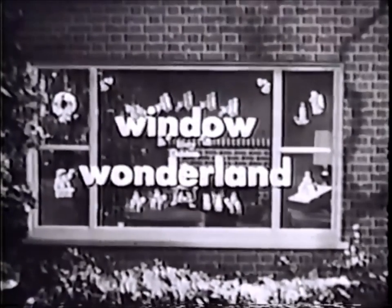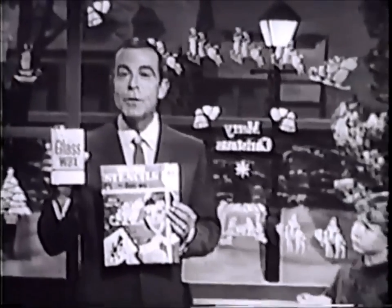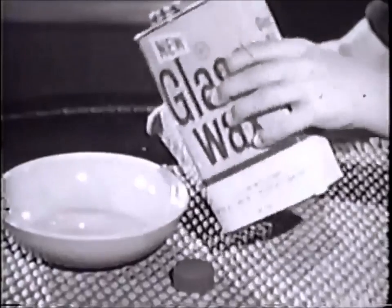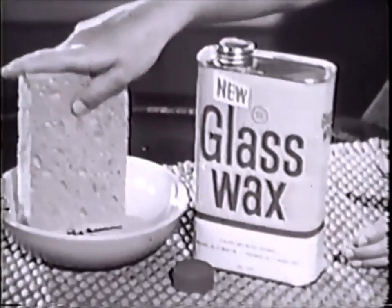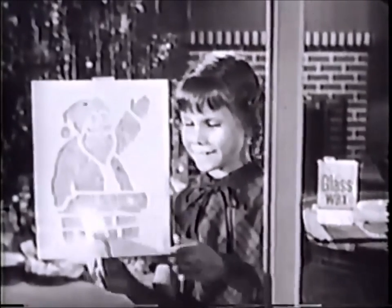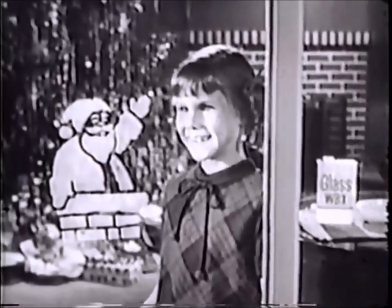Here's a wonderful new idea for Christmas fun. Now you can turn your home into a window wonderland with the magic of glass wax and a set of these easy-to-use cut-out stencils. It's so easy a child can do it — just pour regular glass wax into a dish, dip in a sponge, and simply dab over one of the stencil designs. Put a jolly Santa like this on your windows in a matter of seconds.